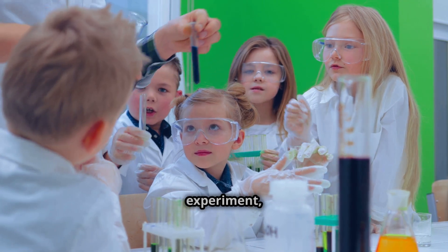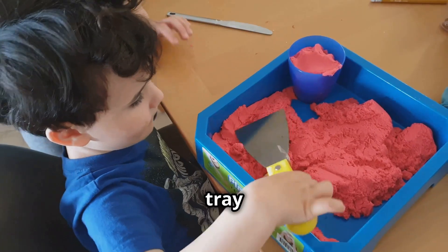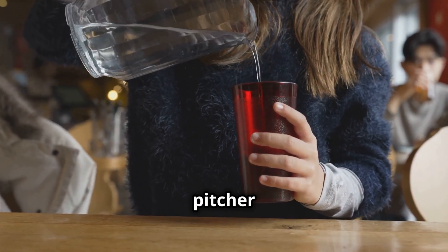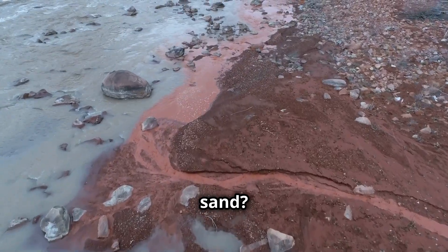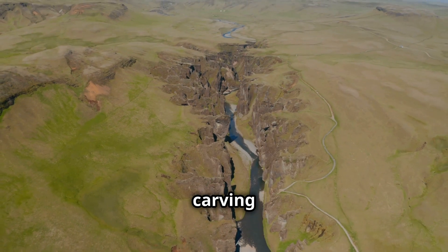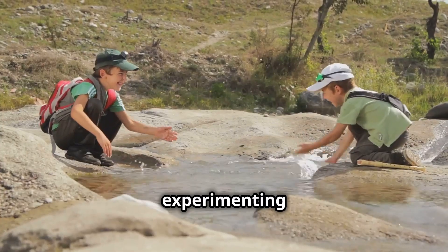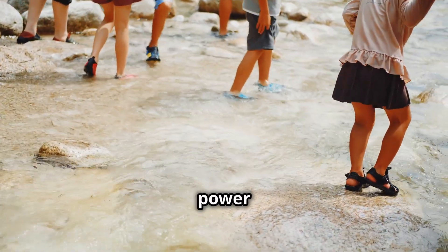Get ready to make a splash with this experiment, science sleuths. We're going to create our own mini river and see how its flow can shape the land. Grab a large tray or baking dish and pile up some dirt or sand at one end to create a slope — this will be the starting point of our river. Now slowly pour water onto the slope from a pitcher or cup. Observe how the water flows downhill. Does it create a channel? Does it carry away some of the dirt or sand? That, my friends, is erosion in action. Rivers are like nature's bulldozers, constantly carving and shaping the landscape. They carry sediment downstream, creating valleys, canyons, and even deltas where they meet larger bodies of water. Keep experimenting with different amounts of water and different slopes. This is your chance to be a river engineer, shaping the land with the power of water.